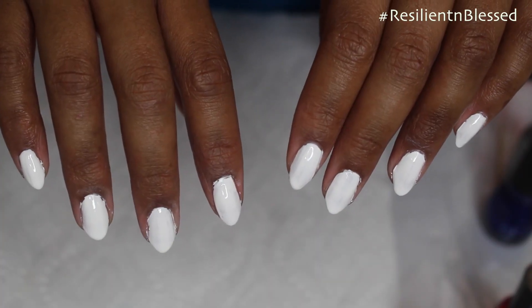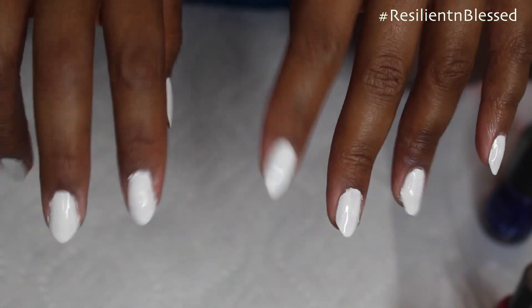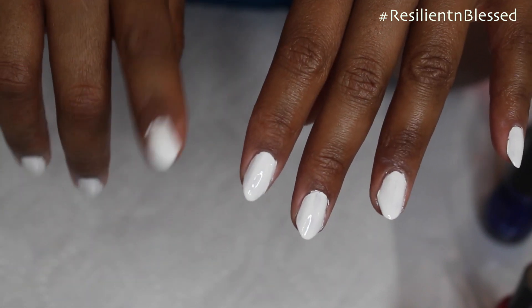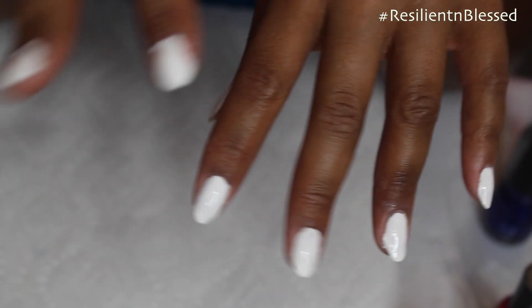This is what my nails look like now after I've cleaned up the edges. I was waiting for them to dry, and then I'm going to apply my colors to do this marble design. I'm going to be doing the designs on my pointer finger and my ring finger, and leaving the rest three blank.